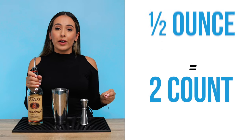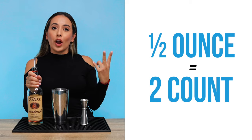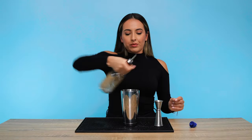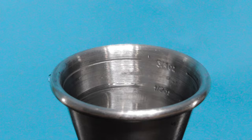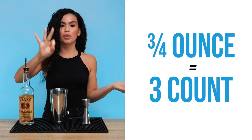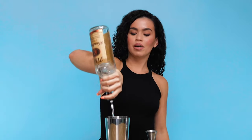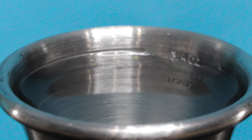So we're gonna do our half ounce pour now. It is a two count. Why? Because there are two quarters in a half. Very simple — one, two. Three quarters ounce is going to be a three count, because there are three quarters, three count. Math. One, two, three. Three quarter ounce.